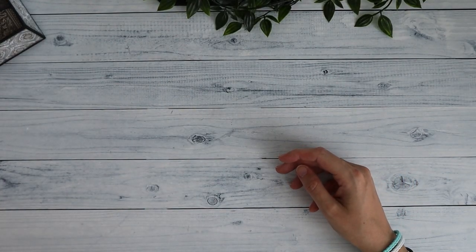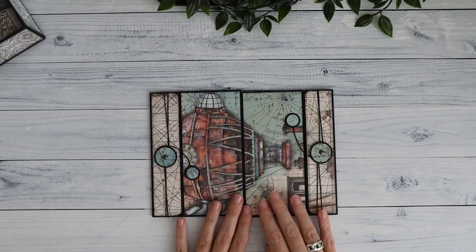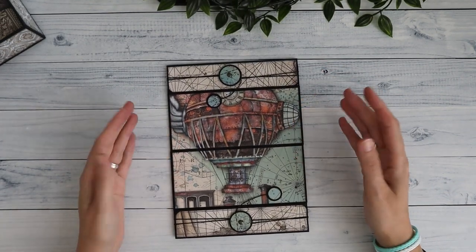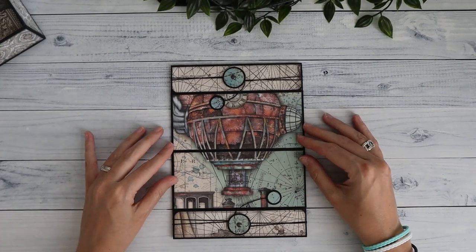Then I have the side-opening wallets. I've made two of those because you put them together next to each other in the box. A lot of my images are actually in this orientation because that's just what the images of the paper collection scream to me — use me this way.